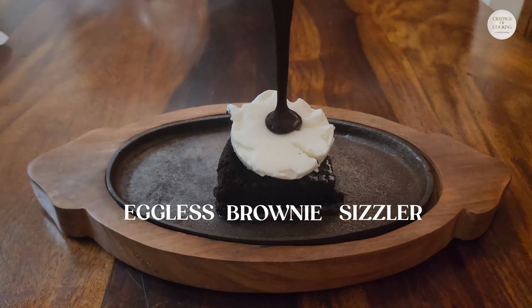Hi everyone! Welcome back to my channel Cravings of Cooking. I am going to make an eggless brownie sizzler with chocolate sauce. Let's get started with the recipe.